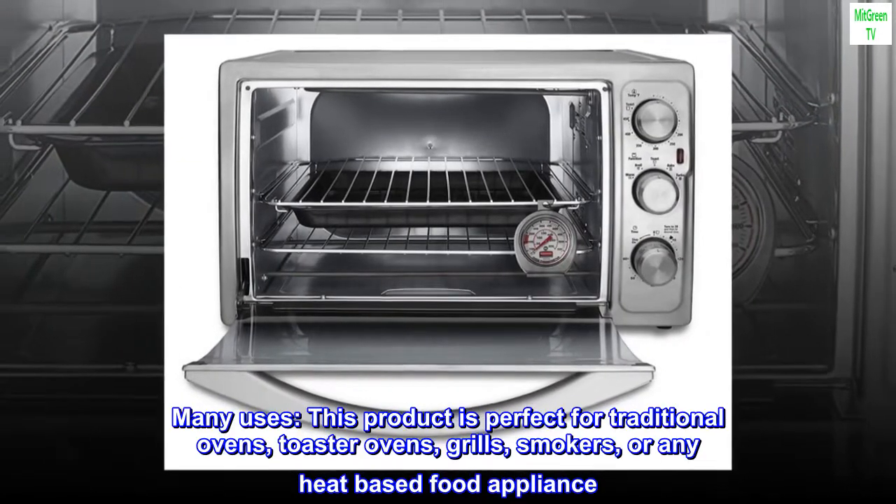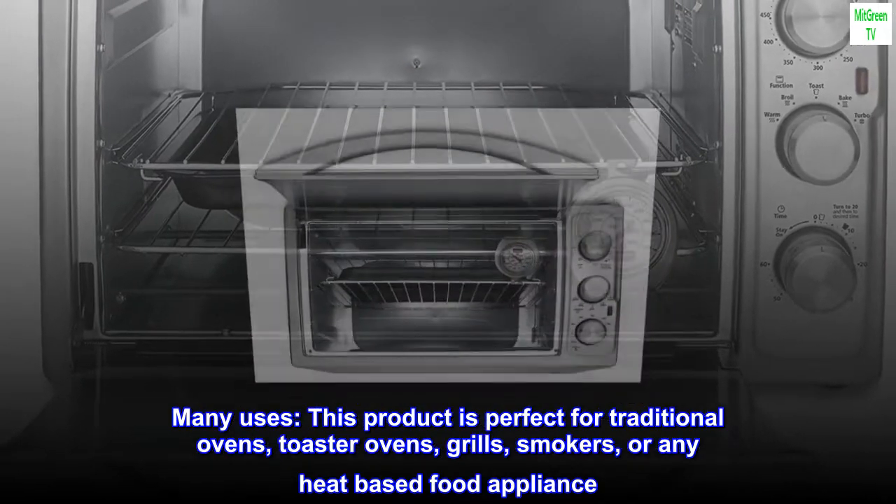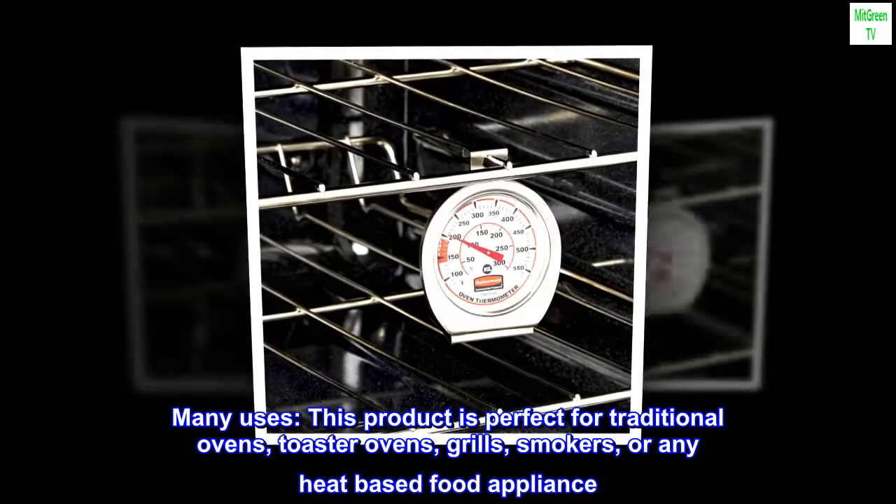Many uses. This product is perfect for traditional ovens, toaster ovens, grills, smokers, or any heat-based food appliance.